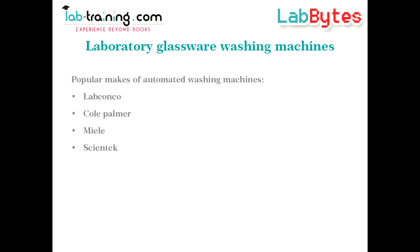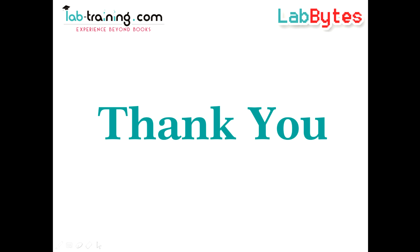These are some of the popular brands which are available in the market. Thanks to all of you for your patient listening. We look forward to seeing you in the next session of LabBytes.